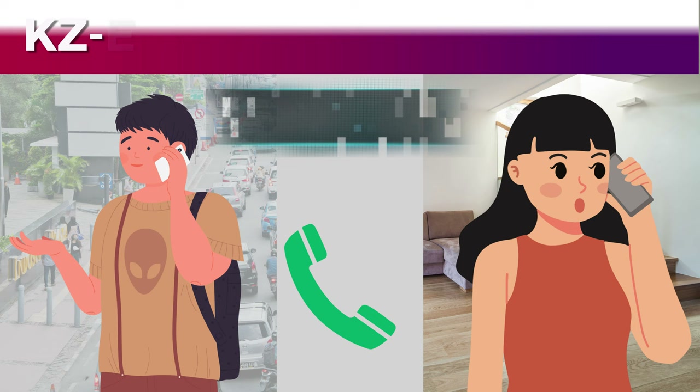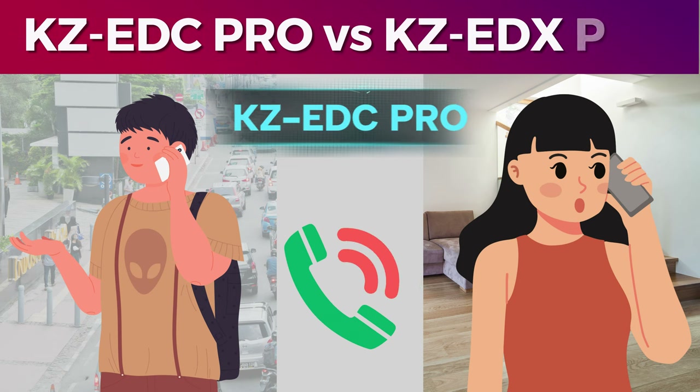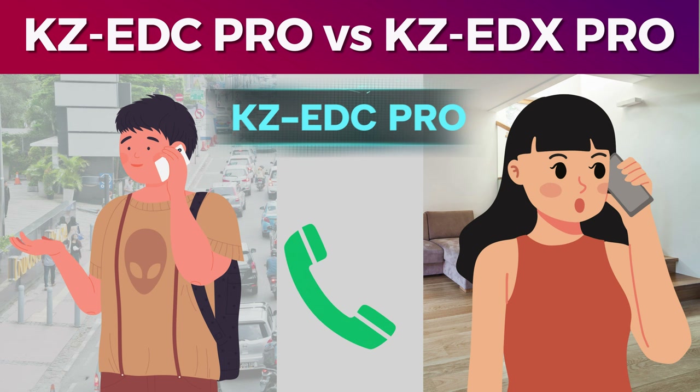Now we will see the KZ-EDC PRO and EDX PRO mic test. I have approximately 50 decibels of indoor fan noise in the background. I am talking about the voice clarity and volume level — the background noise is present. I am talking through the EDC PRO IEM microphone.